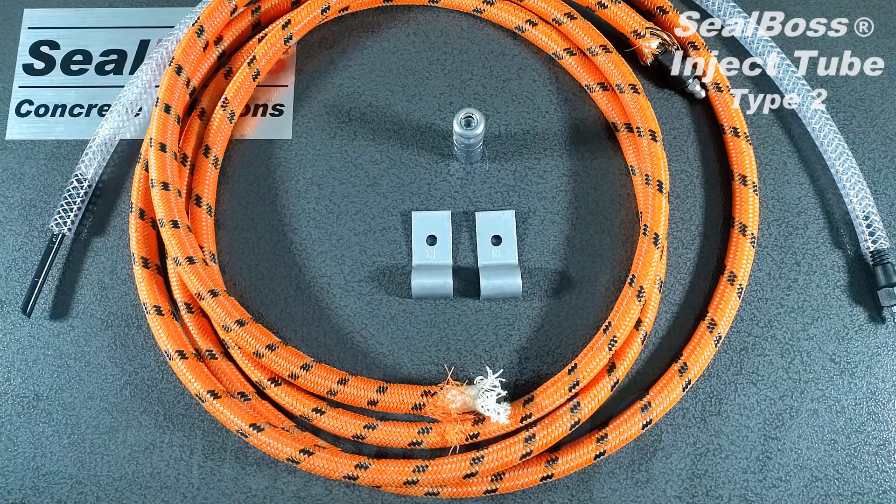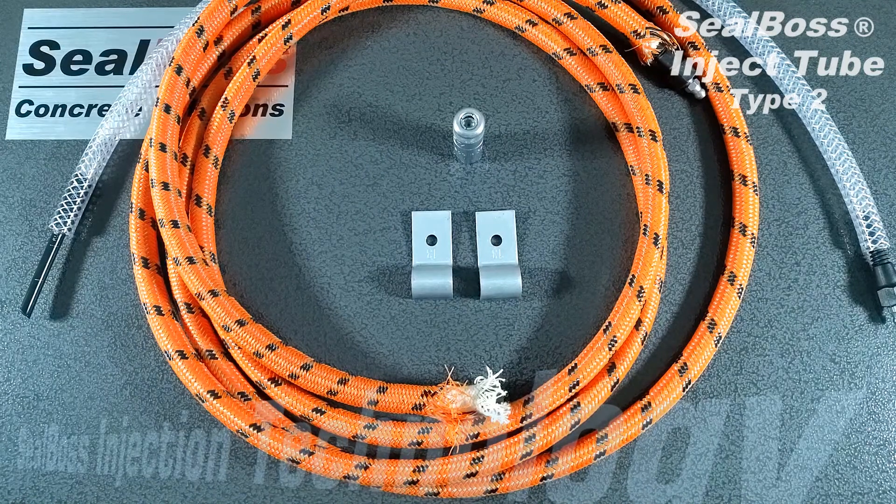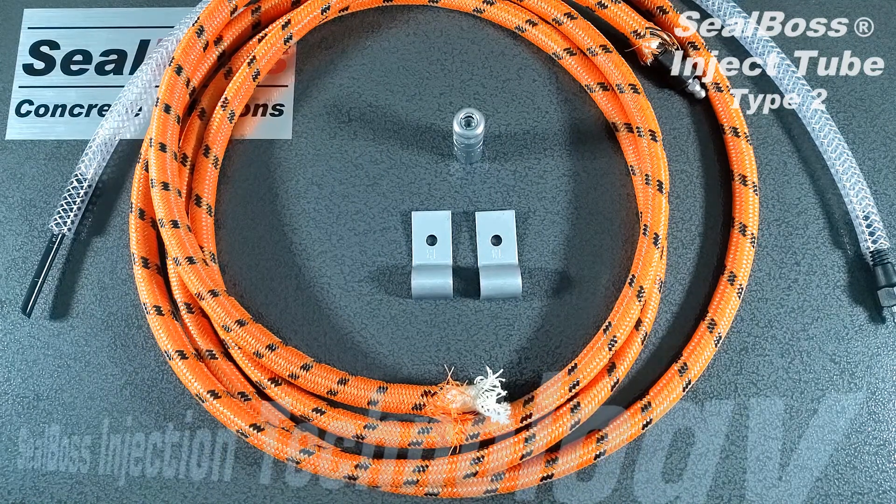Inject Tube is a system designed to be laid in between two concrete slabs, so within a cold joint. It is applied before the cold joint is formed, giving you the ability to go back after the concrete has cured and inject into that cold joint from the center.